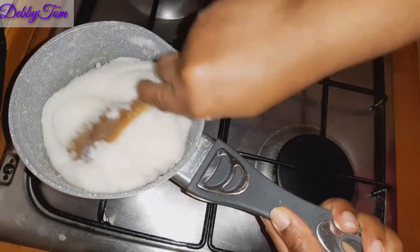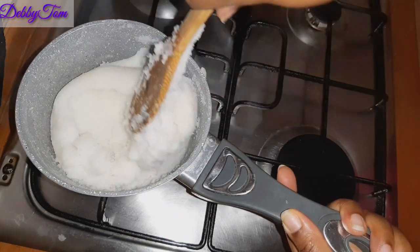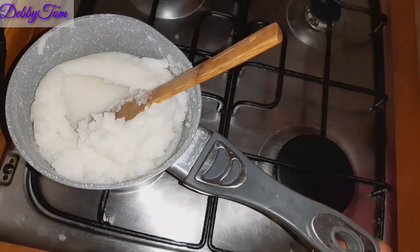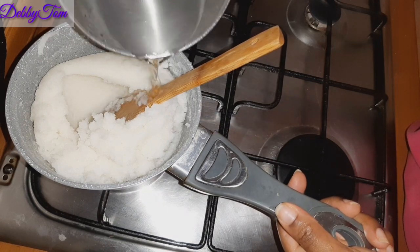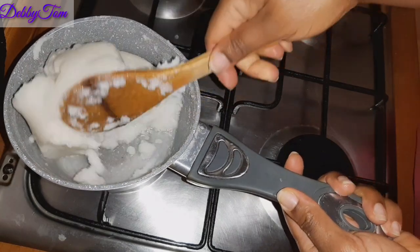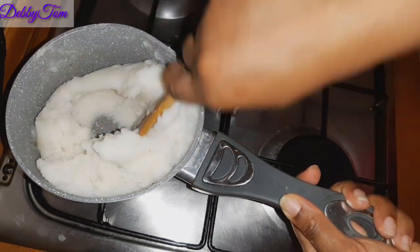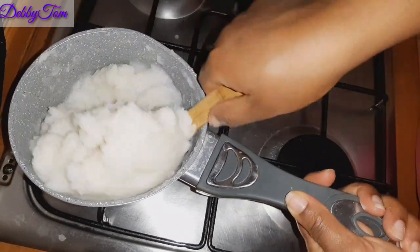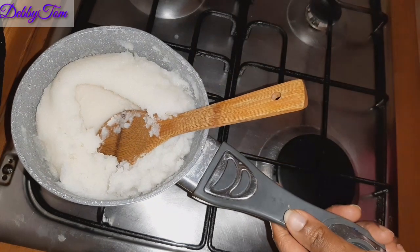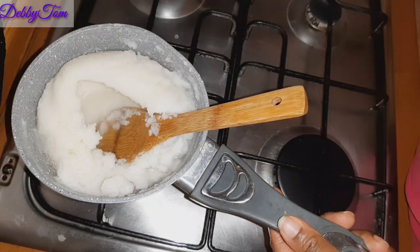Those in the diaspora always look for a way to create something from the things we see around here, just to quench our cravings — trying to convert it to our own food. I'll go ahead and add water because the food needs enough water when you're preparing it, but you have to be adding it bit by bit. One good thing about this fufu is that it rises a lot — it will just keep rising and increasing as you make it.